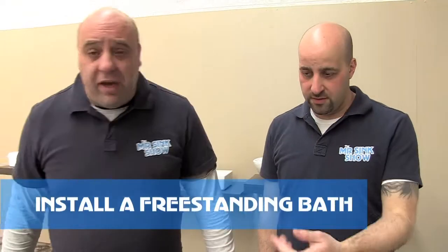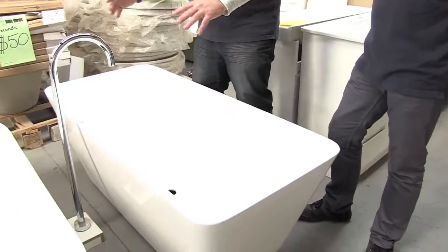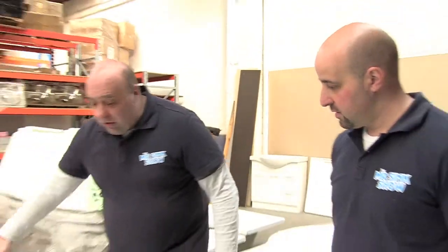Today we're going to show you how to install a freestanding bath. Now, one of the most important things when you install one of these is taps. When you install a freestanding bath, things to keep in mind: because these are freestanding, they are normally installed away from the wall — there's normally a gap. The reason you want a gap is number one it's a feature of the room, and number two is for cleaning purposes. You want to be able to get all around the bath to clean it.